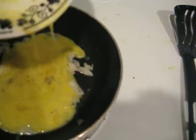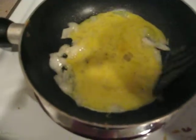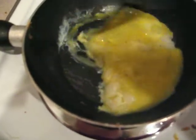Once the onions start sweating, add in your eggs and just attack them feverishly with your spatula. Why am I telling you how to scramble eggs? You know how to scramble eggs.